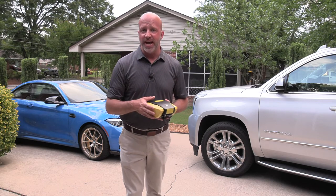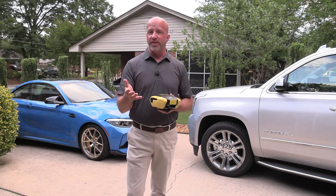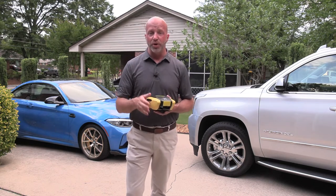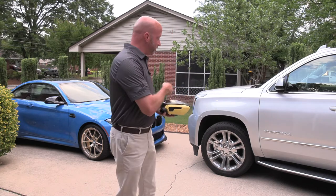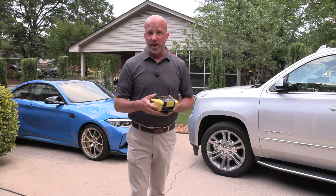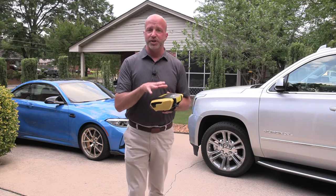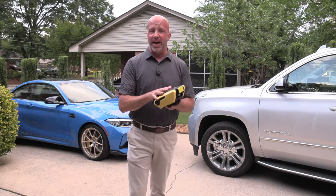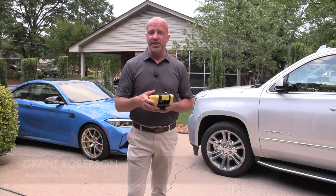Vehicle maintenance can be a daunting task, but it is crucial to the longevity of our vehicle as well as ensuring safety going down the road. At its core is what's going on at the four corners — specifically our tires and tire pressure. There's one product out there to make life so much simpler when it comes to ensuring our safety and keeping everything in check.